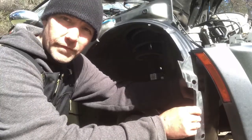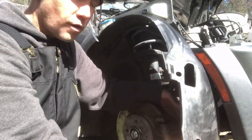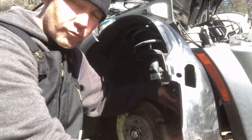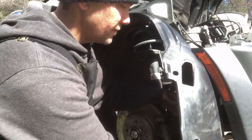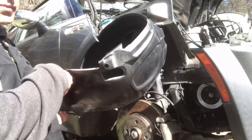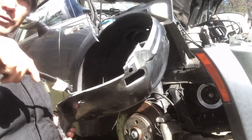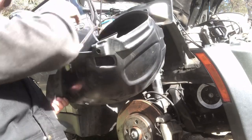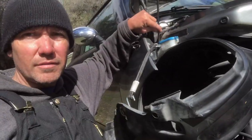Next, pull your fender liner out of the way. Mine's already undone. If you don't know how to undo this, I'll link in the description to a video on how to replace your crank pulley where I show exactly how to take this off. Pull it back, then take a small bungee cord, put it through a hole, and attach it to the hood strut.